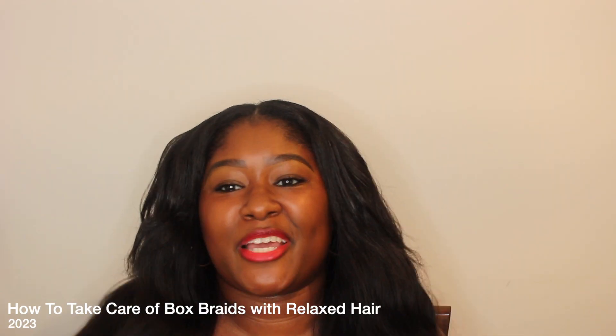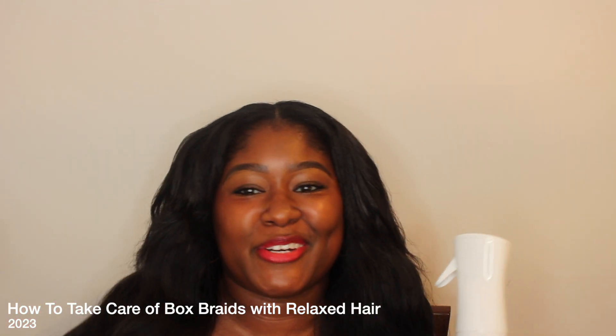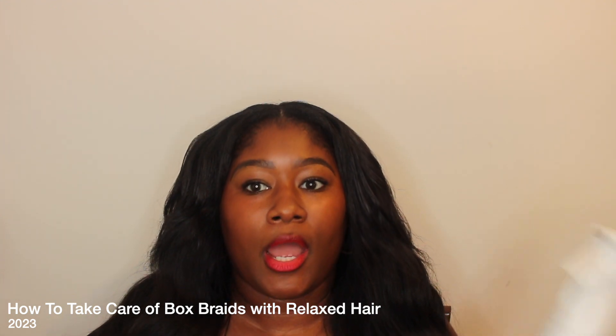Hello YouTube, it's your girl Kimberly. Thank you so much for coming back to my video. This video I'm going to talk about how to maintain box braids when you have relaxed hair, so if you want to know how to do that, keep watching.